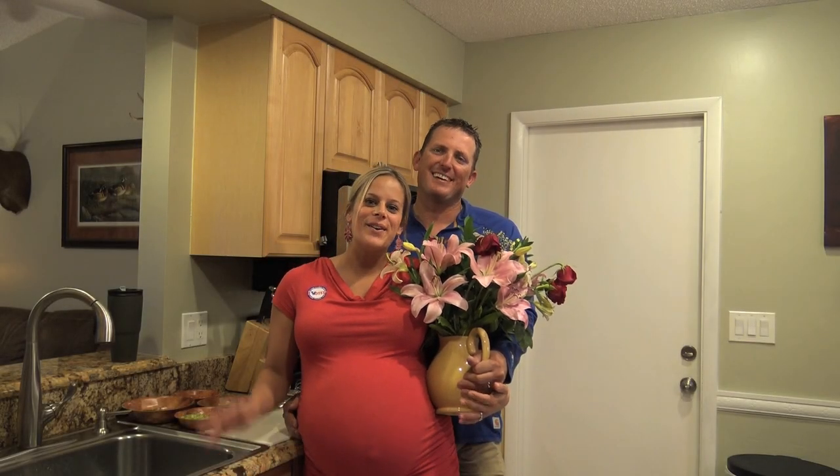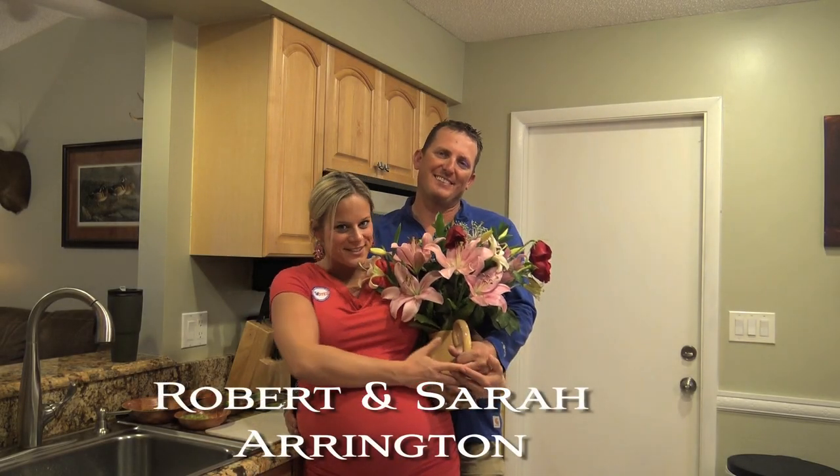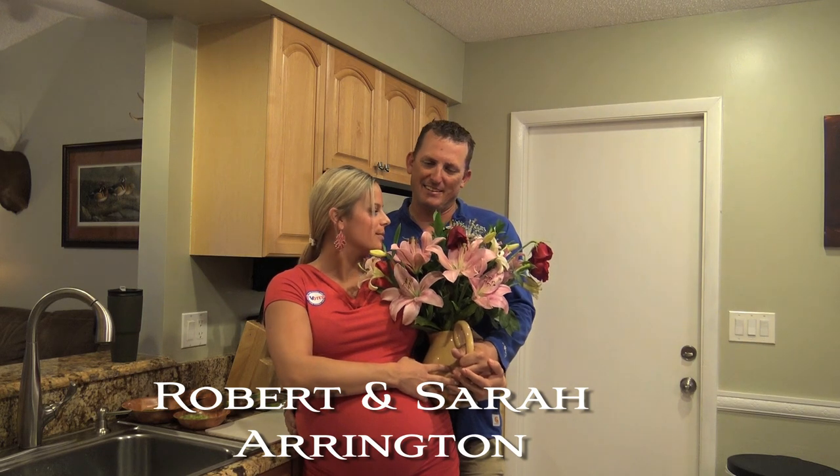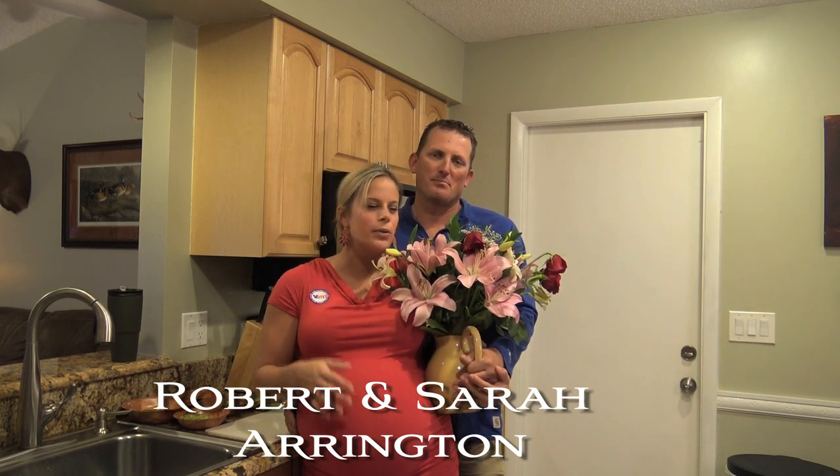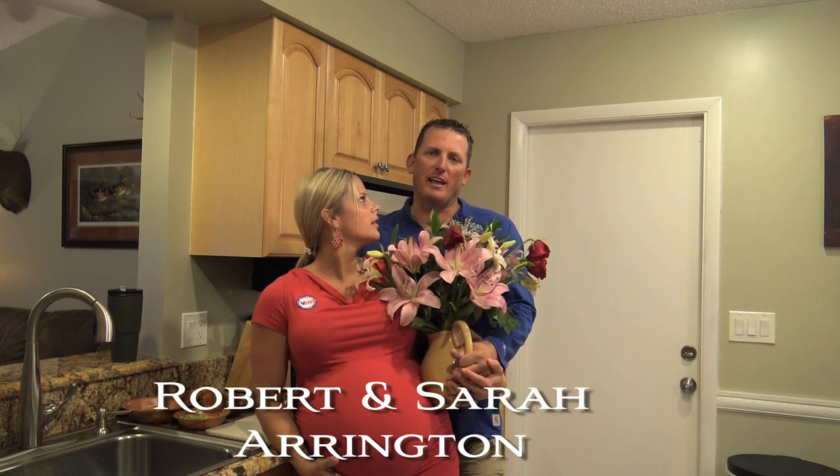Hey there everybody! So we just had our first anniversary and Rob got me these lilies and roses. He was actually in the Bahamas fishing for two or three days. What was it? Three days.